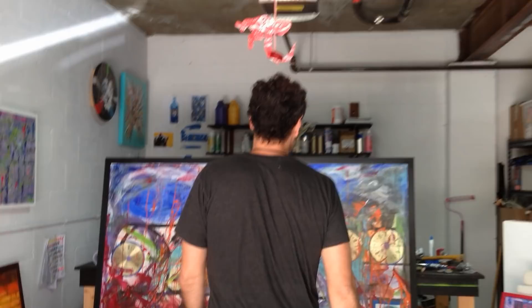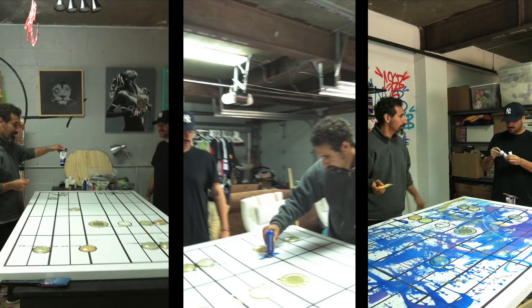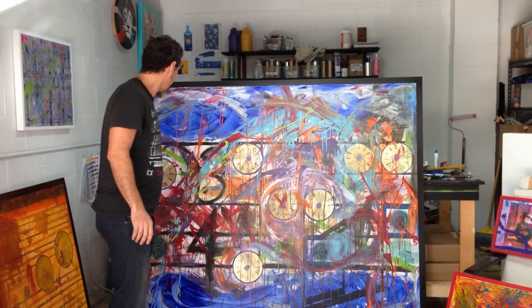The piece I just played you is called Notes in Water and I'm going to show you the painting called Notes in Water. So this piece here is a six by five piece. I made it using clocks — clock faces without the arms. The piece that you just heard, the actual notes are where the clocks are. So I made a musical clef and put the clocks where the notes are.